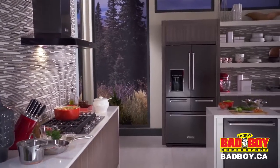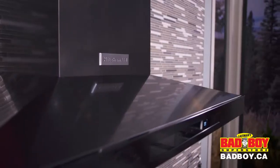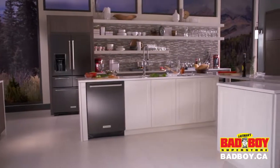KitchenAid offers black stainless in a variety of appliances, from refrigerators to ovens, dishwashers to vents. So no matter how you love to cook, this is how beautiful KitchenAid can make it look.